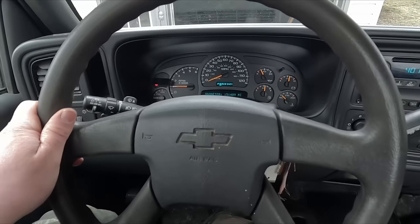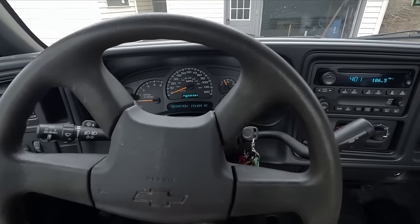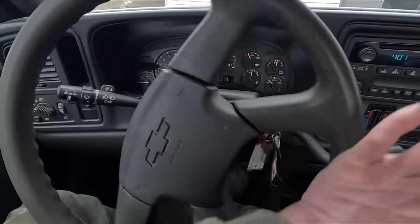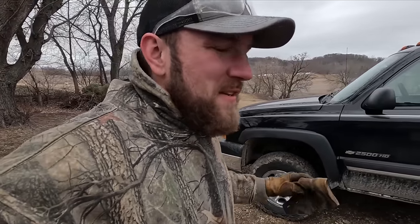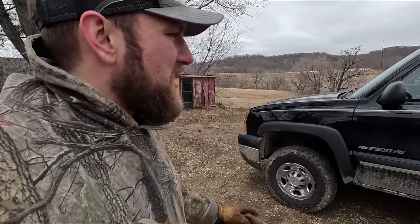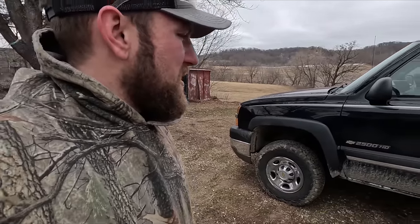We are off. So far, so good — nothing fell apart. The maiden voyage went pretty good, checked everything, nothing seems to be falling apart. I'm going to give this thing a bath and then we're going to paint some of the components up front that we had torn apart, being everything's exposed somewhat now. Then we'll put the shields and skid plates back on.